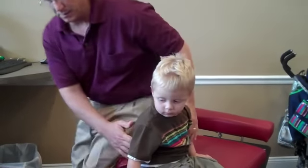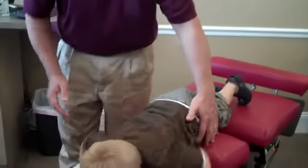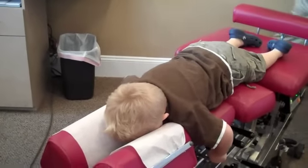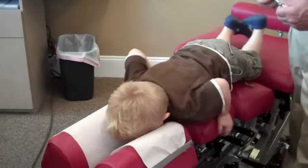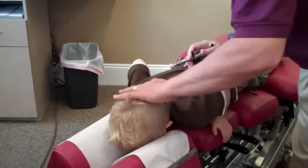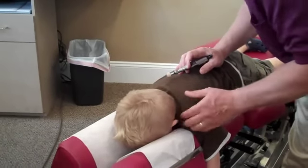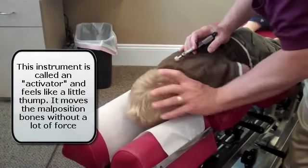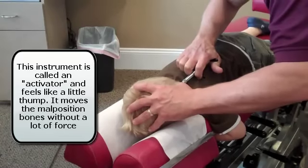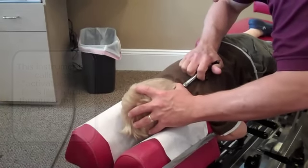So this is what we're going to do — go ahead and lay face down one more time, on your belly. Now you're going to hear this little click. Can you put your arms down again? Put your chin right to your chest, tuck your chin. Good, right there. You're going to feel a little click. One more. Good job.